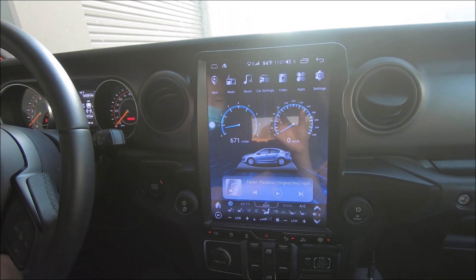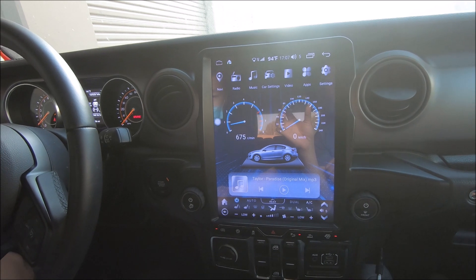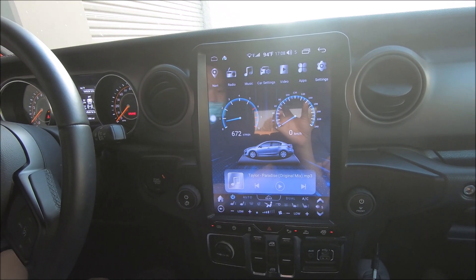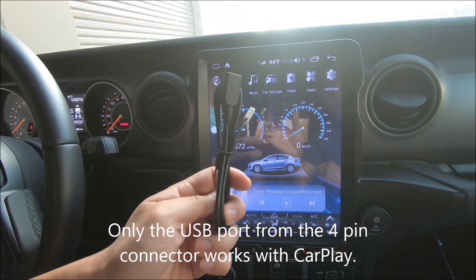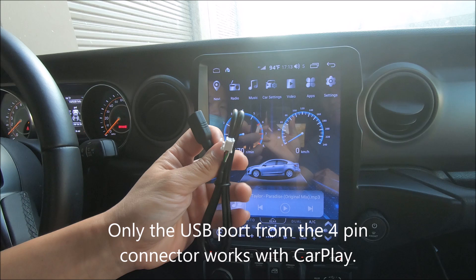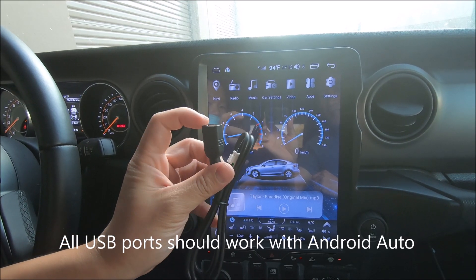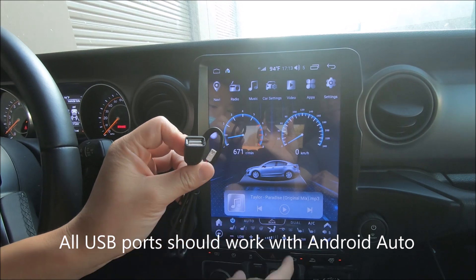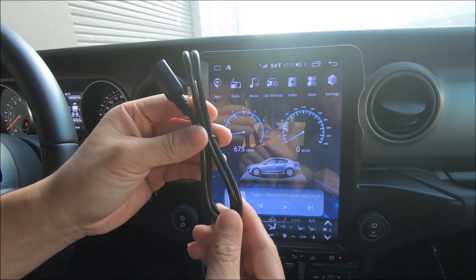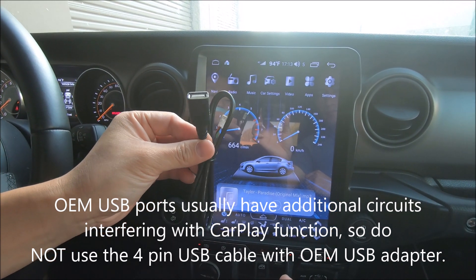This is a quick rundown on how to use the iPhone Apple CarPlay wired and wireless for iPhone, and the wired Android Auto. This cable is only exclusively for the Apple iPhone wired CarPlay, so we don't recommend using the adapter to retain the factory USB port when using this cable. Just try to have this as an independent cable so that you can use it for iPhone wired CarPlay.